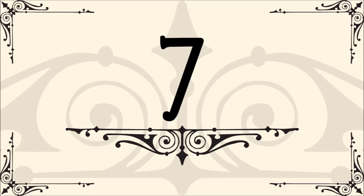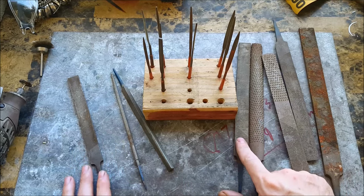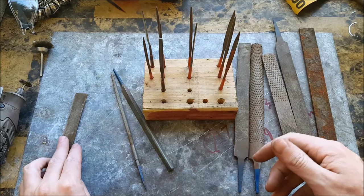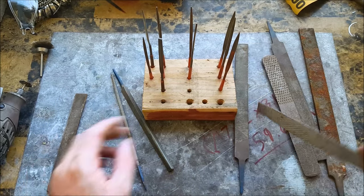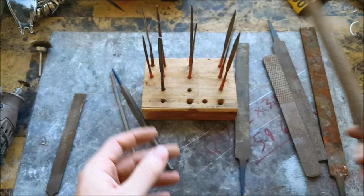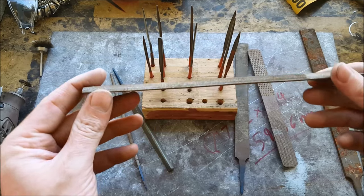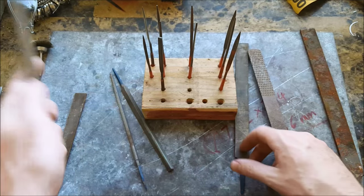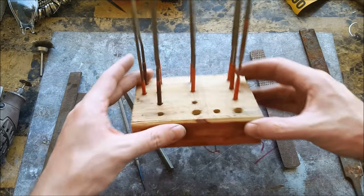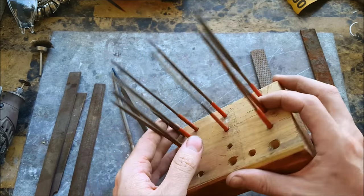Number seven: files — all kinds of files. This all came in one set. Not all of them you use, just a couple. This one I use for just about everything. Some others you don't really use because they're way too rough and they just get caught on anything you're doing. Some will work for what you're working with. The needle files are very handy for tiny little spaces that you can't get any of the other files into.